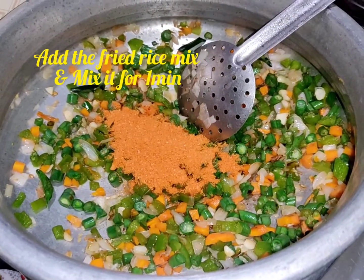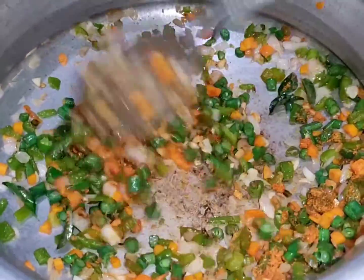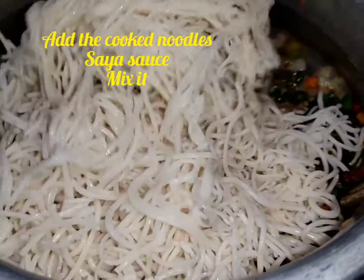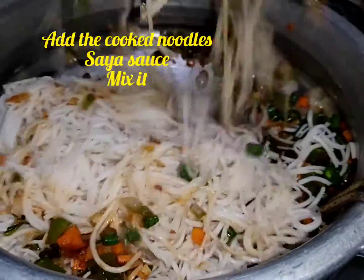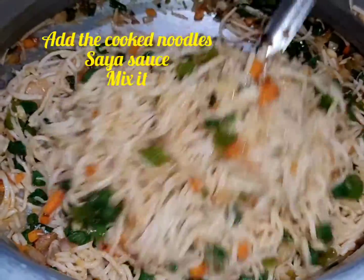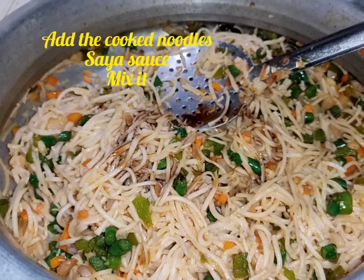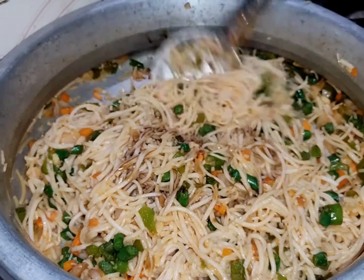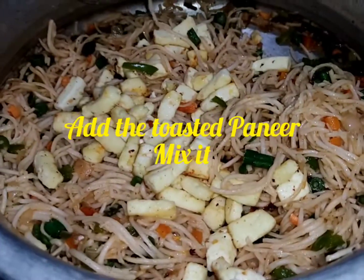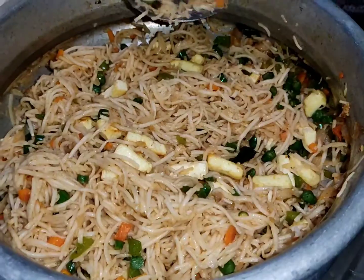Add the fried rice mix masala and the noodles, and mix everything together. Mix the vegetables well, then add the paneer. Since the paneer is already cooked, add it in and mix the paneer noodles well. We are ready to serve the paneer noodles.